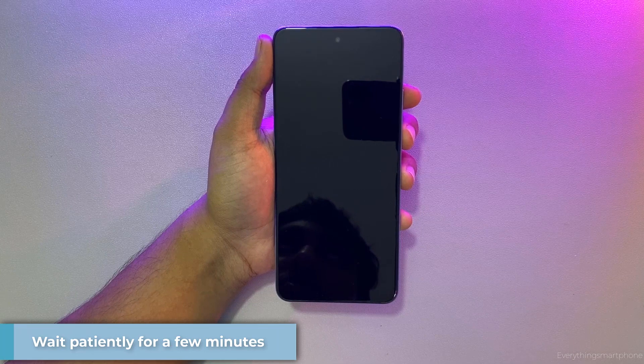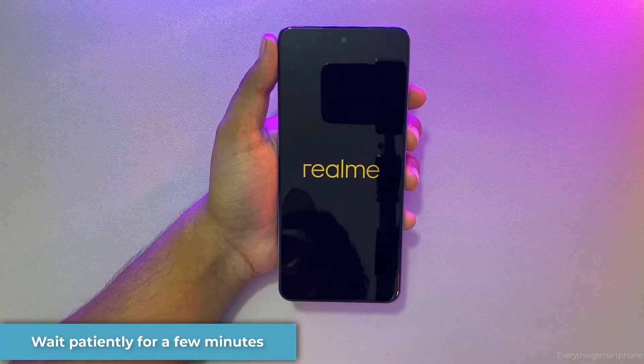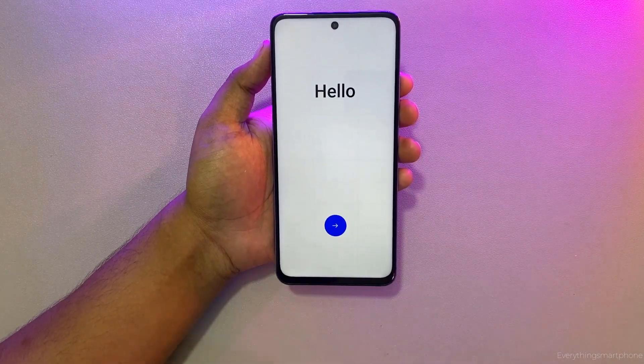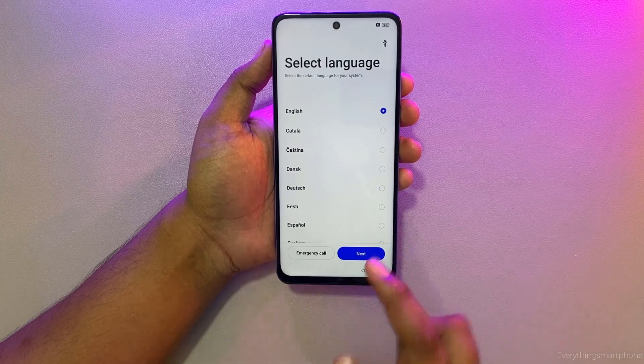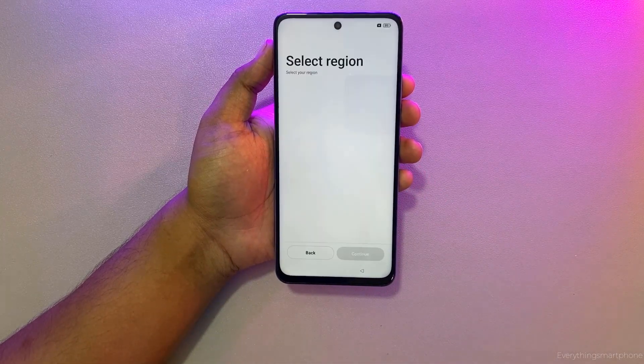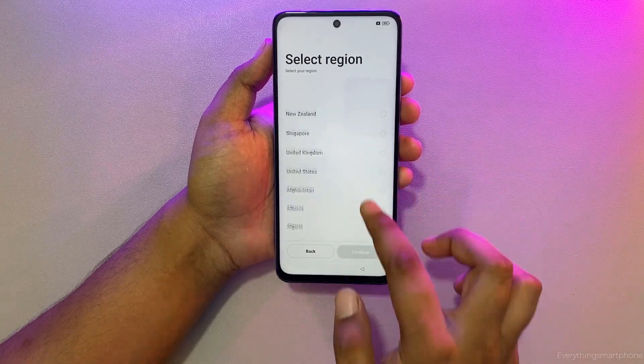Don't press any button — you need to wait a few seconds. Click OK. Now your phone will boot up. Wait patiently for a few minutes. Now you need to complete the setup process. Click on the arrow button, select your language, and select your region.